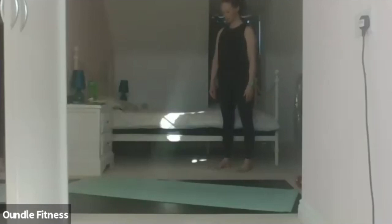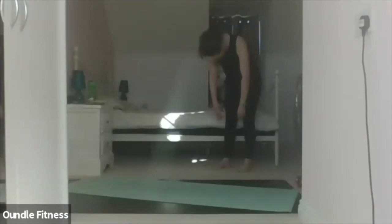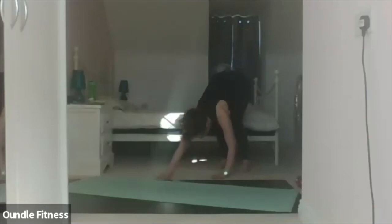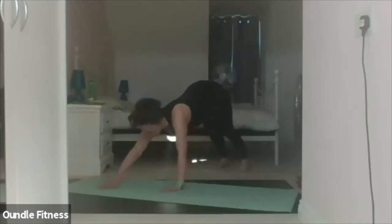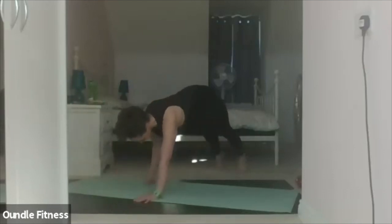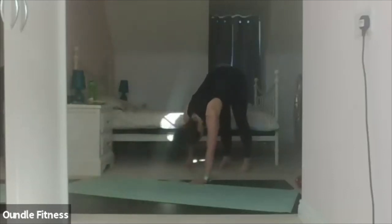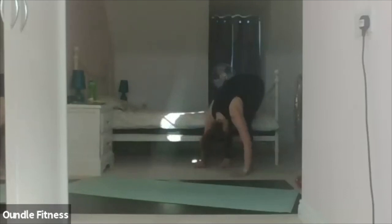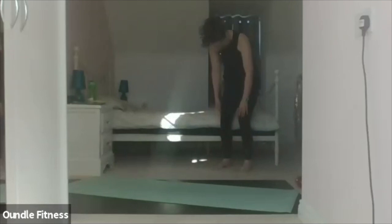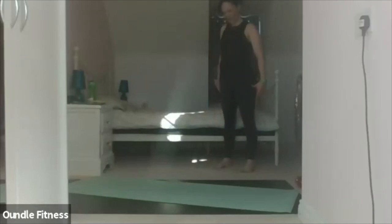Here we go. Inhale as you roll down, relaxing the knees — remember we're just warming up so take it nice and slowly. Walk the hands forward into our high plank; knees can go down if you want to. Nice straight line, shoulders down, deep breath. Walk the hands back in. Relax the knees, relax your neck, slowly come up through the spine, zipping up through the abdominals. Slide the shoulders down your back and lift the head last.